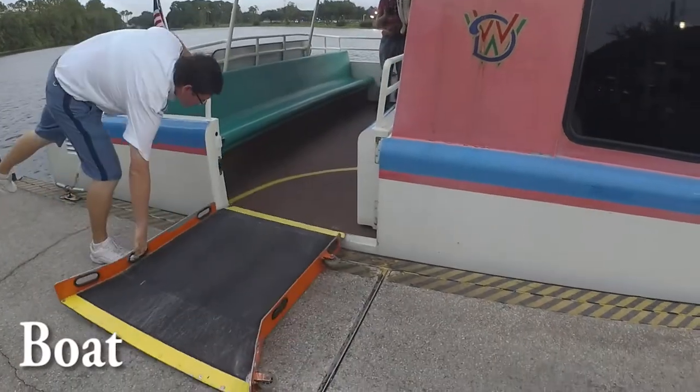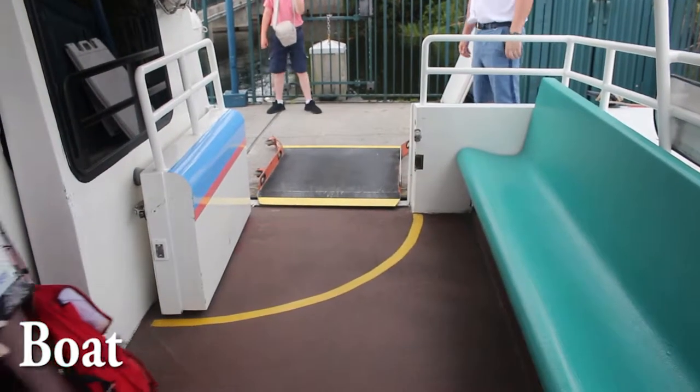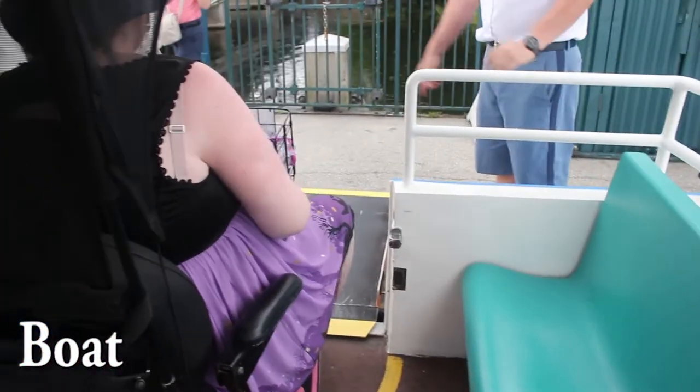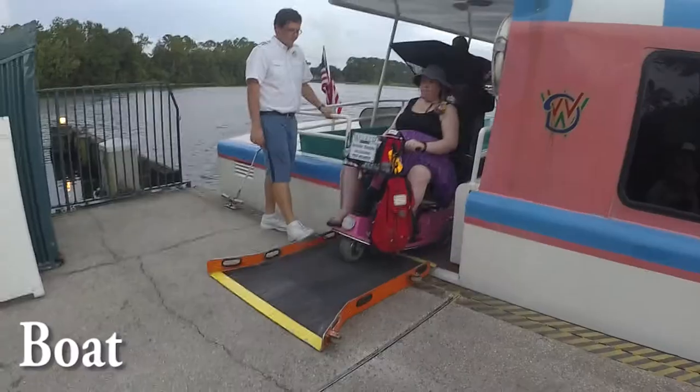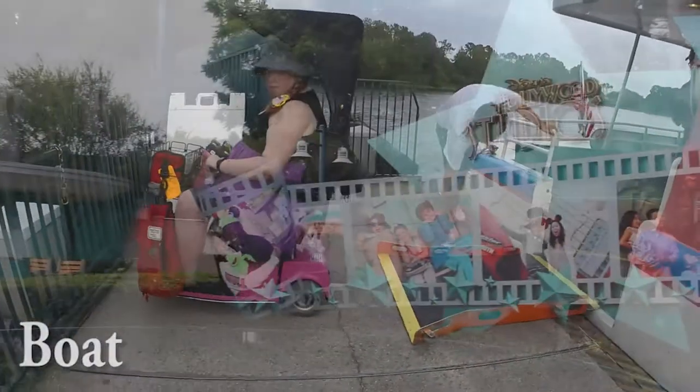After everyone else has left the boat, it'll be your turn. It's really important to know that when you are driving on the ramp, you want to stay straight on. After all of your wheels have cleared the ramp, then you can turn.